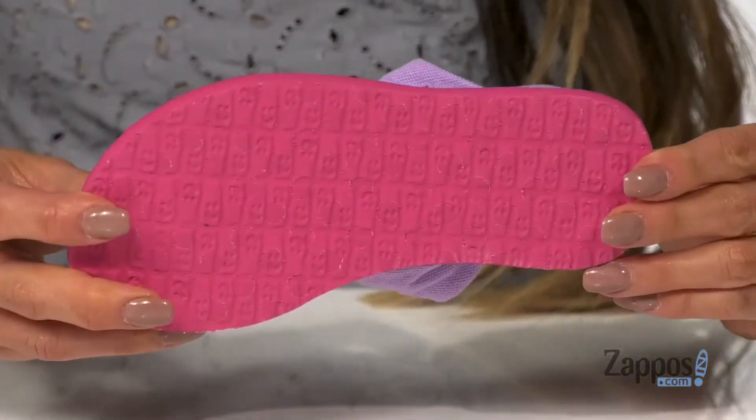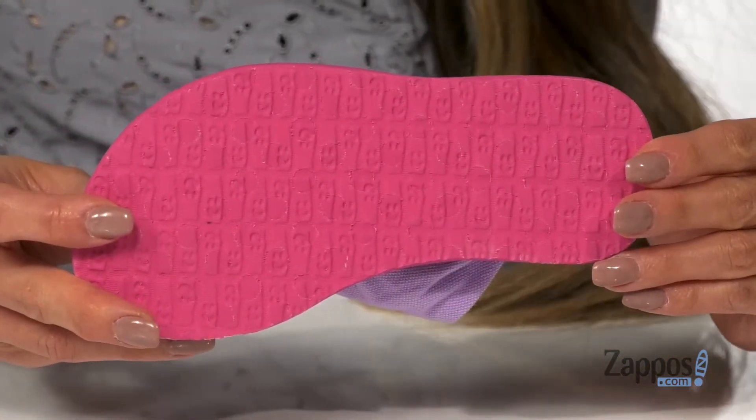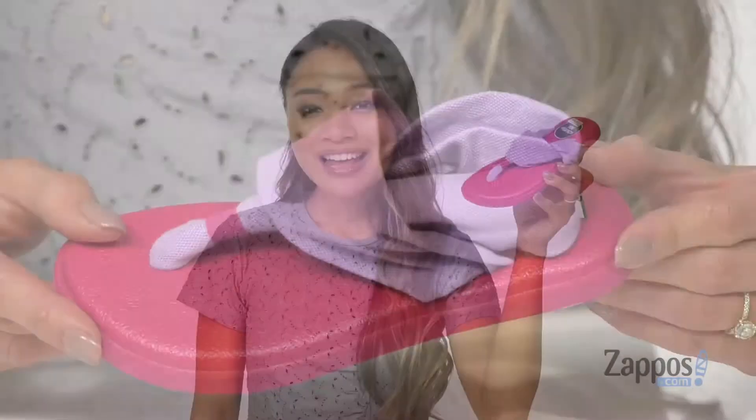And it's all on top of a happy used sponge rubber outsole for long-lasting wear. These sandals are going to be perfect for your little yogi, and they're by Sunup Kids.